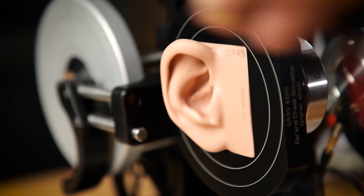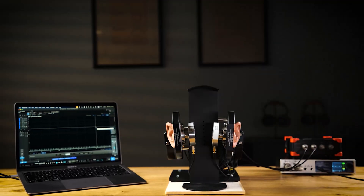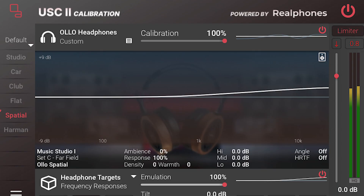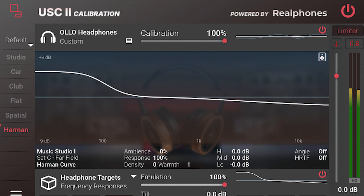For stereo mixing, the headphones come with individual calibration and software made by RealPhones, slightly adjusted for our needs, included with every unit. You can run it as a plug-in or standalone and choose your target: a spatial target for binaural/immersive work, a flat target for stereo, or the Harman target with slightly more bass and a tilted room response.